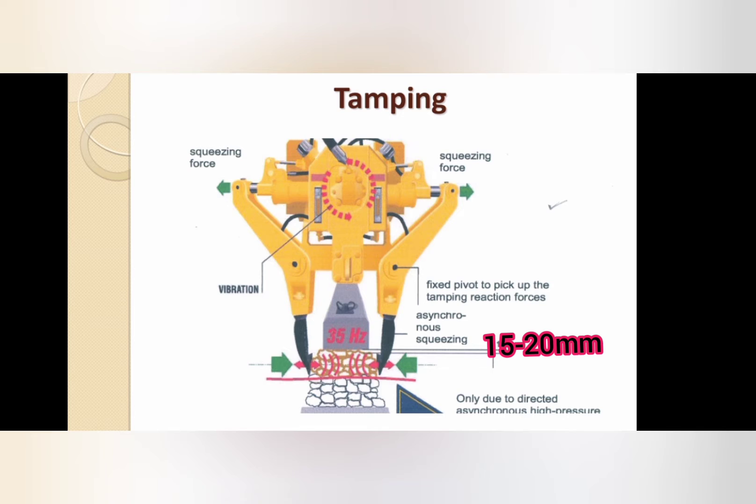Squeezing force is given to the big tamping arm. The distance between the bottom of the sleeper and the tamping blade is to be 15 to 20 mm.